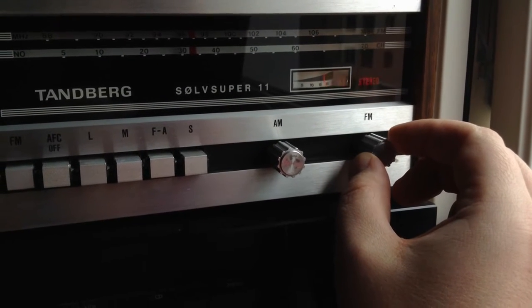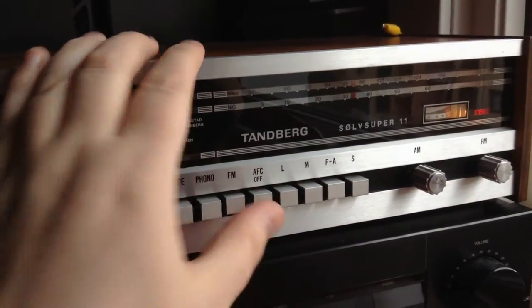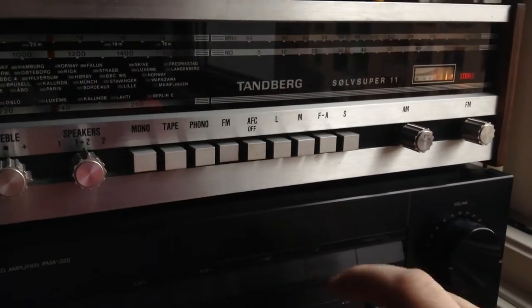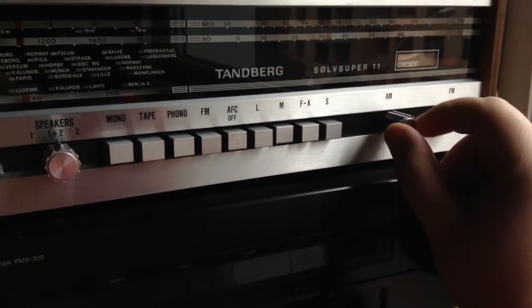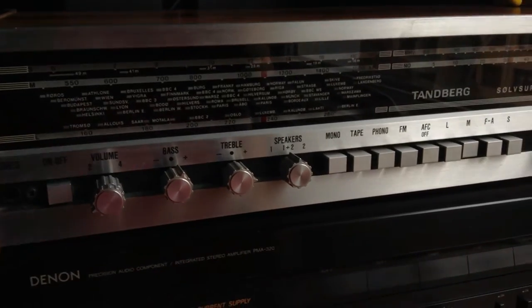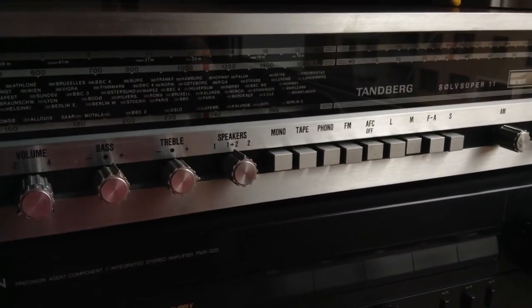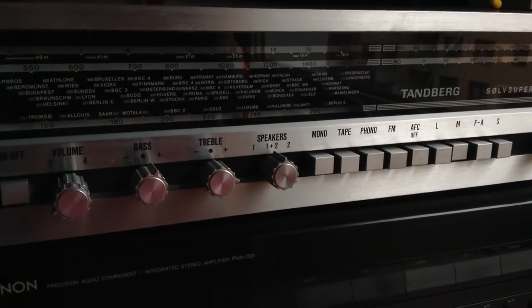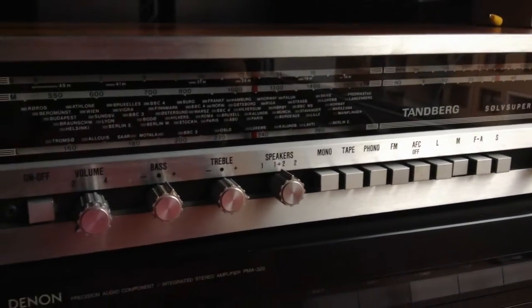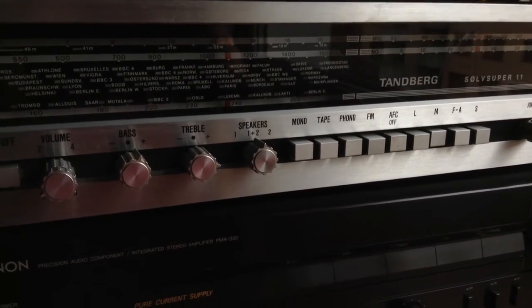The other problem I have is this AM slider — it's stuck. People at the Norwegian groups for Tannberg technical help suggested using a heat gun to heat up the AM part, because there's a shaft and a bushing or bearing which has corroded — meaning there's fat and aluminium oxidation.